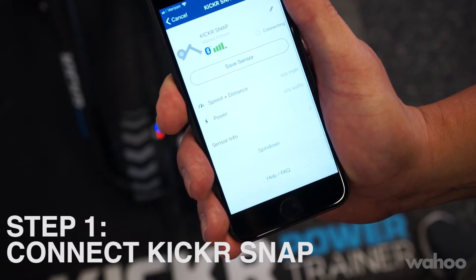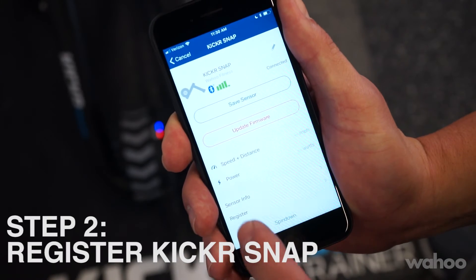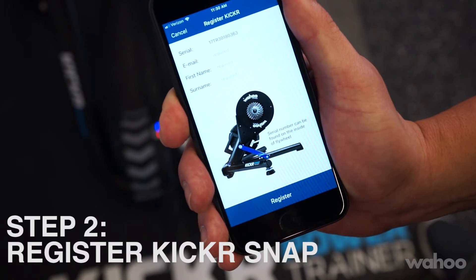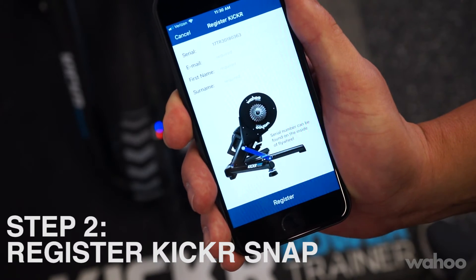Find your Snap and let it connect. Once it's connected, select register at the bottom of the page and register your Kickr. This will allow us to provide you with the best possible customer service.